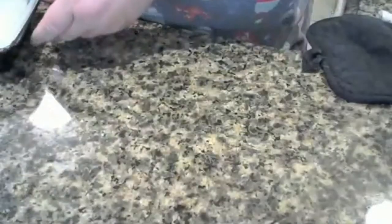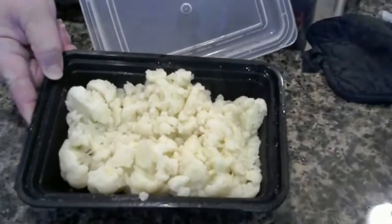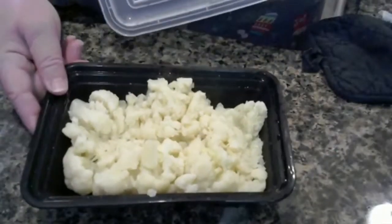I also did cauliflower on the side. If you don't want to do the noodles with the chicken, just do the cauliflower and the chicken.